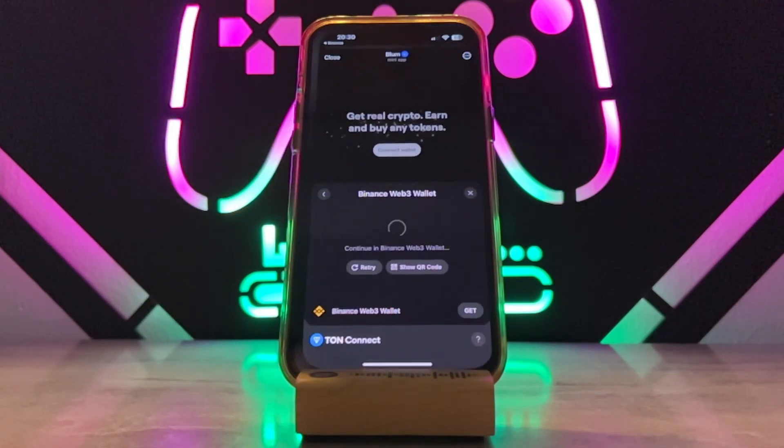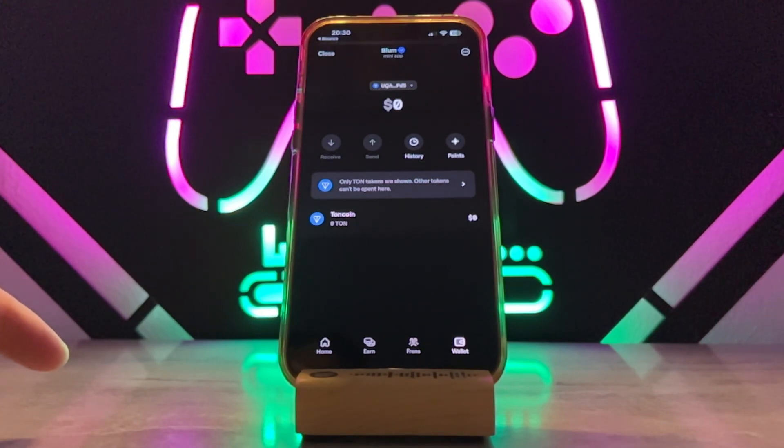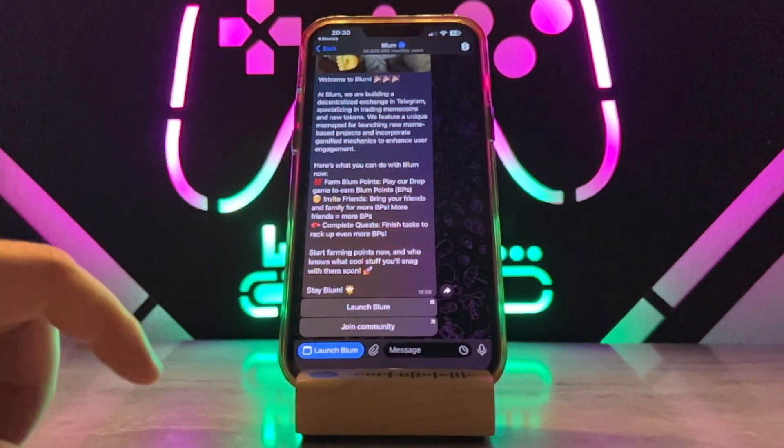Now it's just going to ask you to verify your process with your Face ID, and once you're done you can see my wallet has been connected to my Binance account.